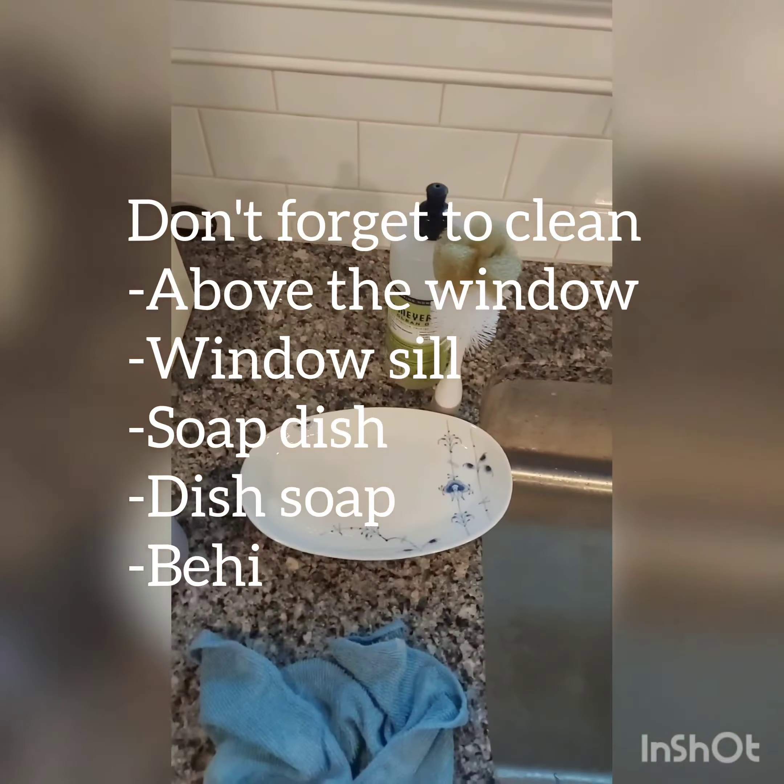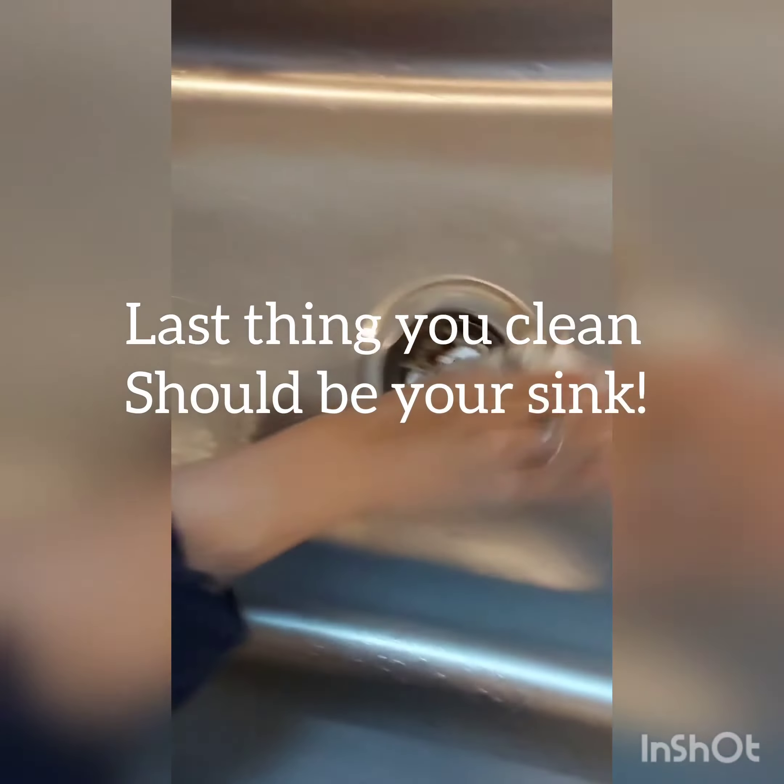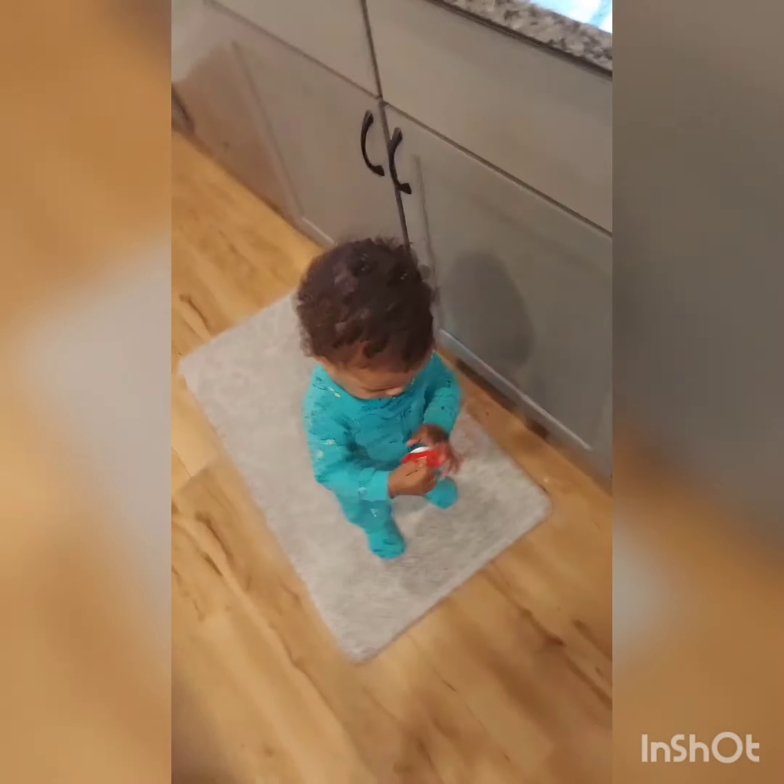This section is very important. Make sure you get the window above, the windowsill, and around all your soaps and wipe those down, because that's something people tend to forget. For the sink, I'm just going to wipe out the food, spray it, and kind of leave it — because I'm going to use it later to clean, so it doesn't make sense to fully clean it now.